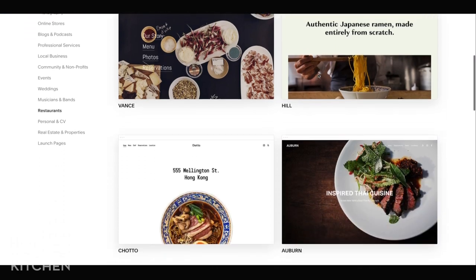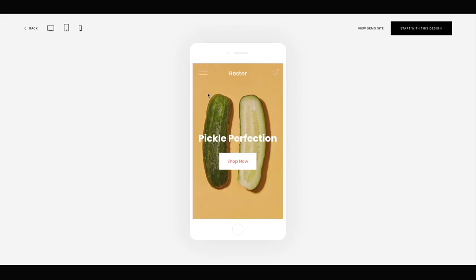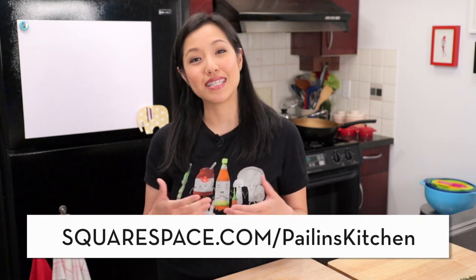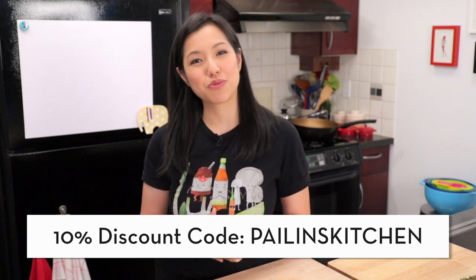Before we get cooking, let me tell you more about today's sponsor. Squarespace is an all-in-one platform to build a beautiful online presence, whether it's a website, an online shop, or a portfolio. You can get your domain, build your website, and host it all in one place, and you don't need to know how to code at all. My husband, a graphic designer, used Squarespace for his portfolio because it's so easy, convenient, and all their templates look professional and beautiful. My viewers can get a free trial at squarespace.com/pailins kitchen, and use offer code pailinsk itchen for 10% off your first purchase.